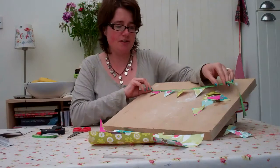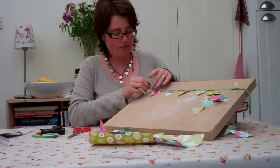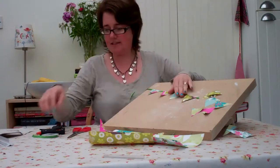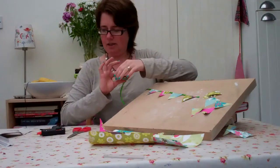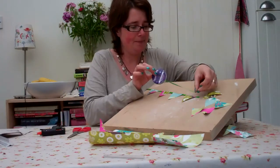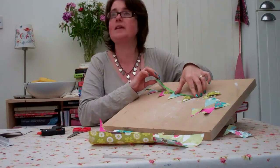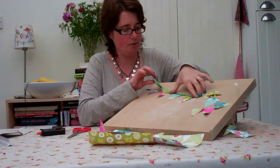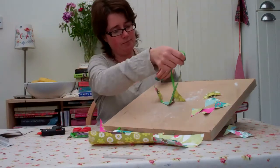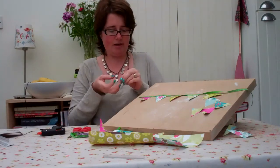I would recommend you use some really strong glue because you don't want them falling apart. If you're really fussy, you could then put another piece of ribbon on that side. Mine is only going to be shown on one side, but if you have got one that will be hung in the middle of the room then you might want to do that. But this is great for decorating children's bedrooms or wherever. Just love bunting and to make your own is fab.